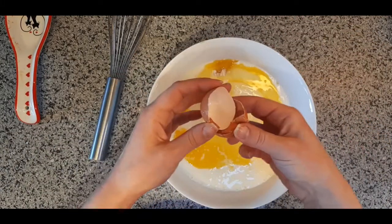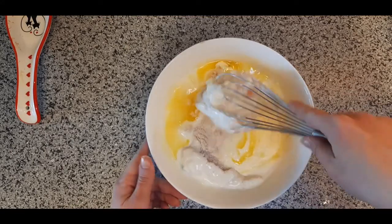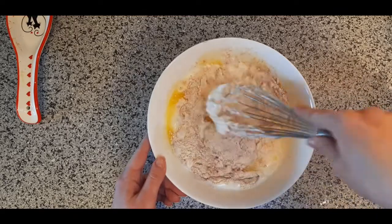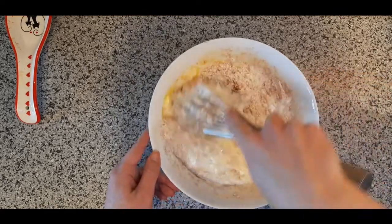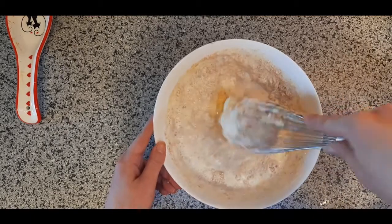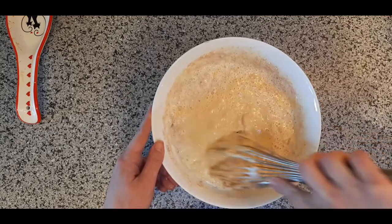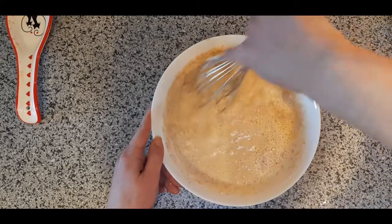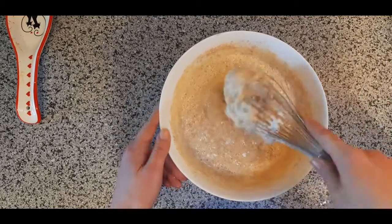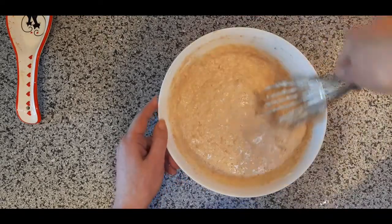Unlike crepe batter, we want there to be lumps in our pancake batter. I'm going to start by kind of twisting gently — I don't need to beat it very hard, but I do want to break my egg yolks. I'm making sure all the dry stuff gets mixed into the wet stuff. I probably should have used a bigger bowl, but as long as I mix with small motions, I won't spill. The only difficult part is making sure you don't have big dry chunks in your batter.